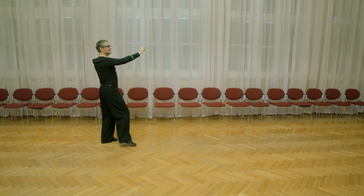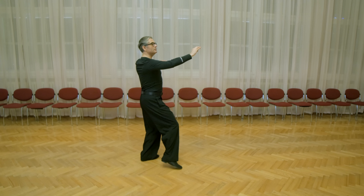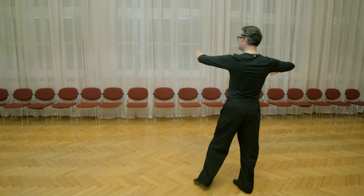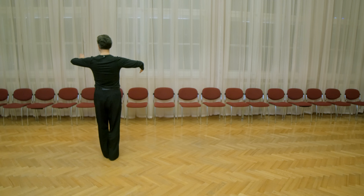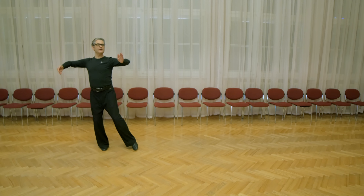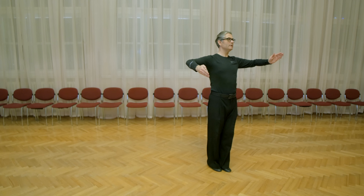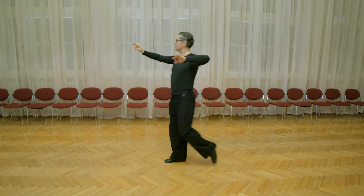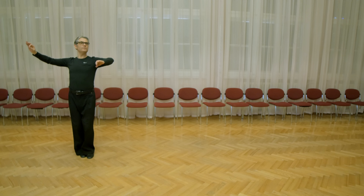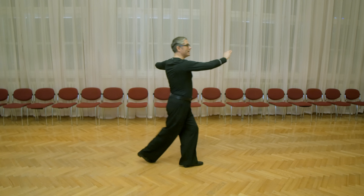Five, six, seven, eight — slow, quick, quick, quick, quick, slow. Close promenade — five, six, seven, eight — slow, quick, quick, slow.